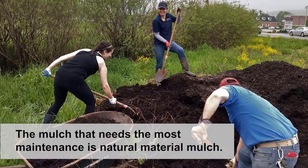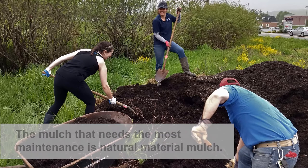The mulch that needs the most maintenance is natural material mulch. You will need to constantly monitor weed growth and hand pull or mow weeds more often than you would with herbicide application. To sufficiently reduce weeds during the establishment period, natural mulches need to be replaced frequently, sometimes more than once a year. They are also likely to wash away in flood events.